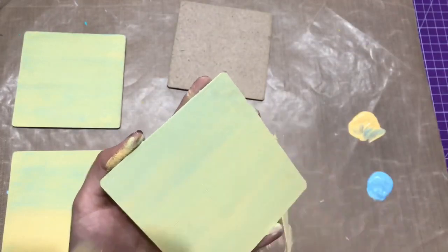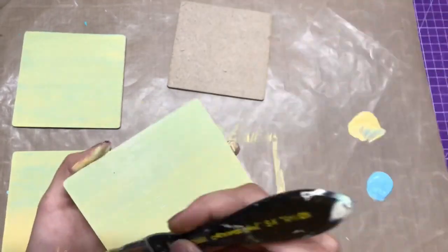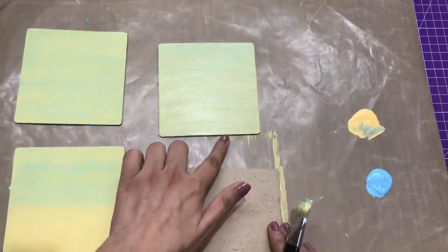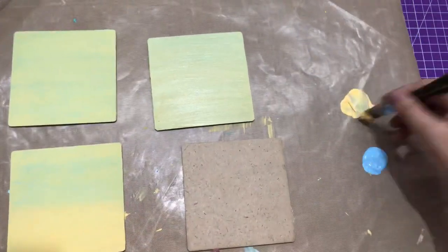These days it's so easy to create projects using Transfer Me, so I thought to make coasters and share a tutorial with you all. Just in case you're liking it, don't forget to hit the like button. Now I'm going to show you the second technique.